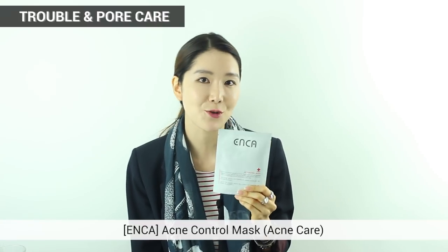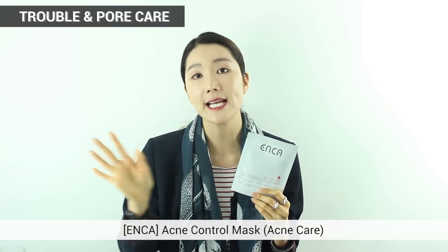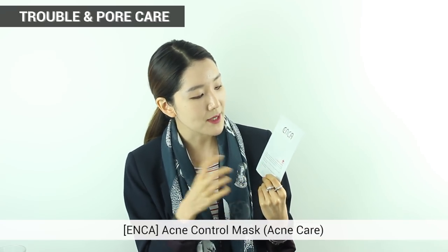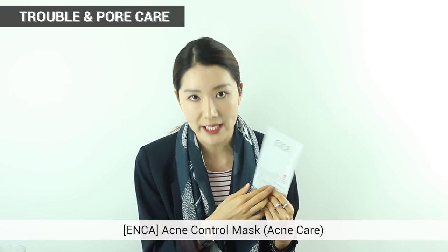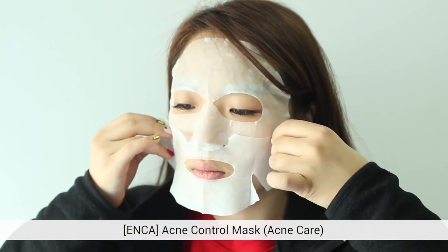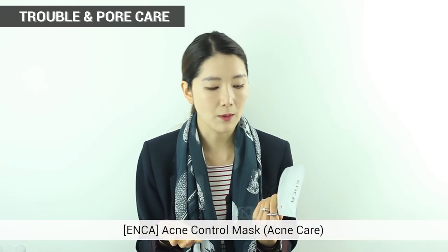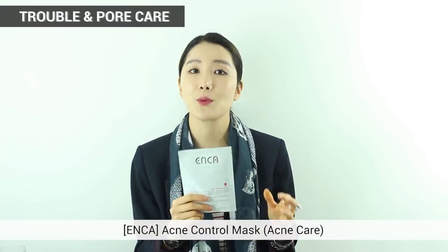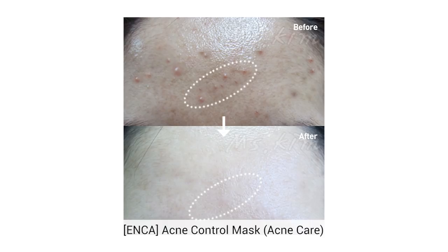The next one is Enka's Acne Control Mask. To give less stimulation to your skin, it has removed all artificial scents — so it's a very organic mask sheet. Because it has large amounts of natural ingredients, it prevents your skin from breaking out and is great for sensitive skin. It calms your skin, boosts moisture, and exfoliates dead skin. Especially when I'm really stressed or tired and breaking out more, this is when I use this mask sheet.